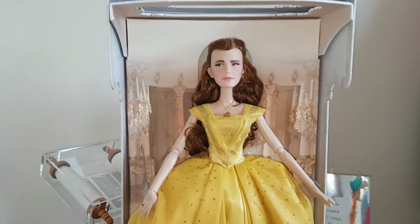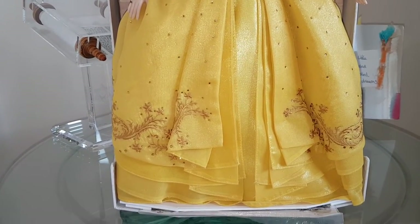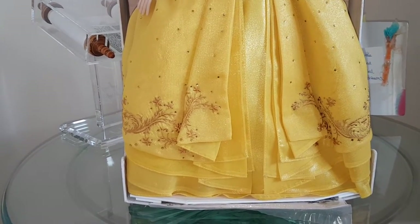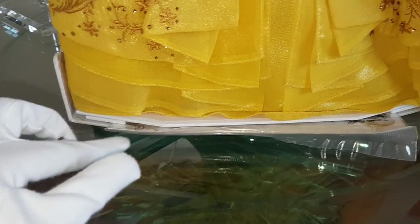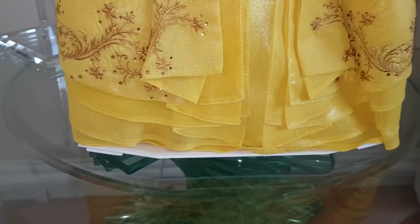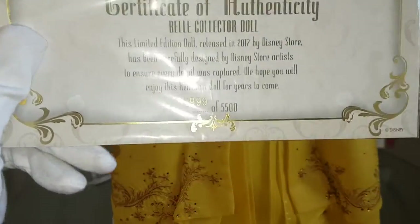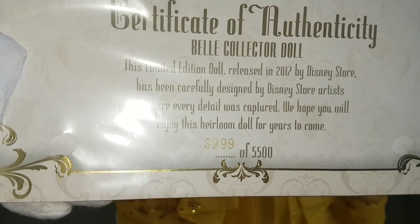I've got Belle out of the plastic sleeve and she's absolutely gorgeous. First, like in my other Disney limited edition doll reviews, I want to show you the certificate first. Mine came a little bit bent on both sides, which is a bit disappointing. But here it is — this is my certificate in its plastic cover. It says 'Beauty and the Beast' and my number is three thousand nine hundred and ninety-nine out of five thousand five hundred. The UK does tend to get quite late numbers for the limited edition dolls.